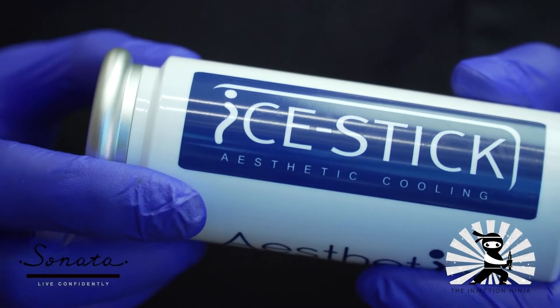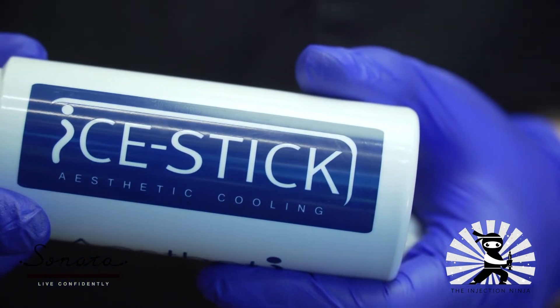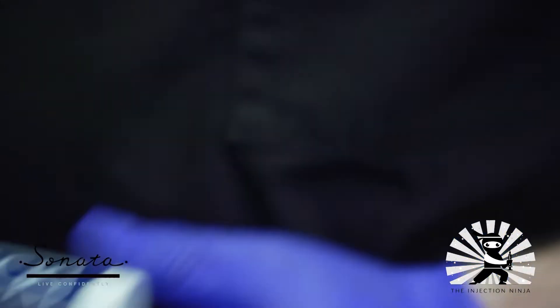Some of this stuff you may have heard before, some of it might be brand new. Today I just want to talk very simply about something I found, which I highly recommend. I'm not getting paid to endorse it, but this is called the Ice Stick. It's a fantastic little tool that I found. It's sold by Airtight. And it's just a cold plate that you can reuse. You can put it in the freezer, take it out. It will last for hours and stay cold.